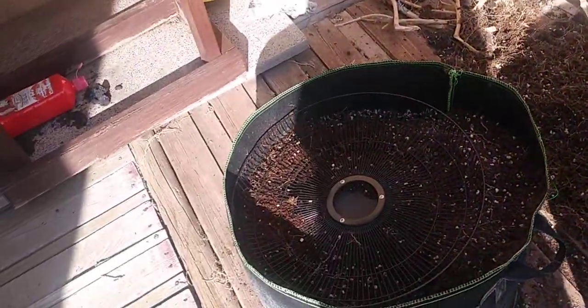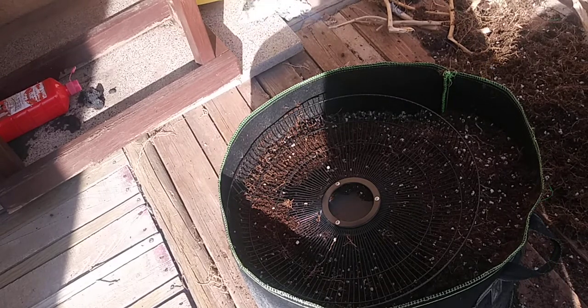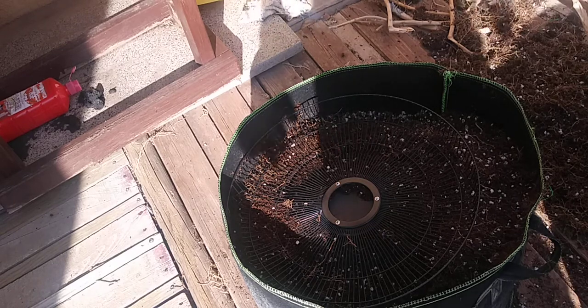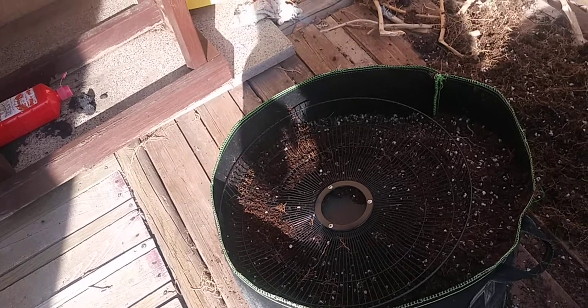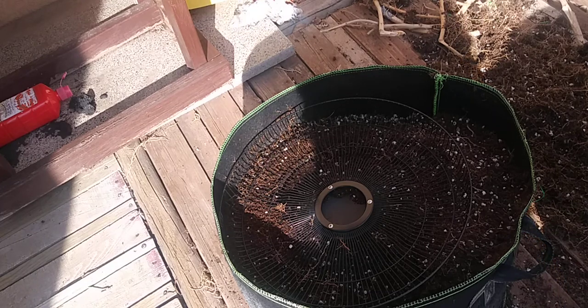I could sift it again if I wanted to, or I could just refresh it with some fresh coco and perlite, which is probably what I'm gonna do. I've done this for many, many years. Don't be discouraged or think you have to buy coco every time you grow something — it's not necessary. Planet Earth has been recycling itself for millions of years on its own, and this is just a way to do it so you don't have to spend your money.